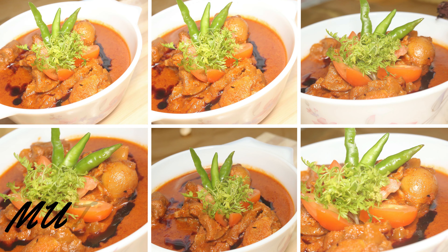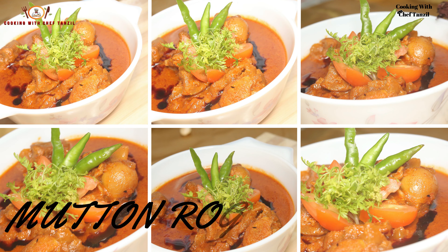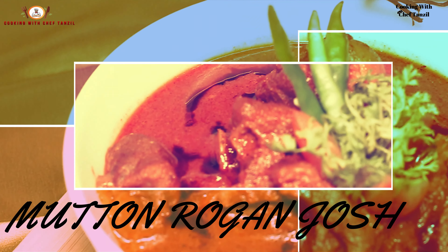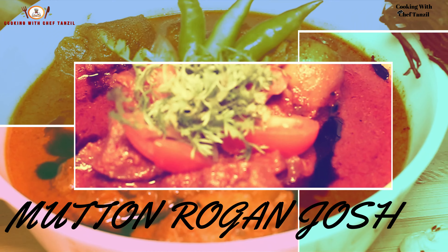Welcome to Chef Tanzil's Kitchen. Today I am going to bring you a new recipe — a Kashmir famous recipe: Mutton Rogan Josh.